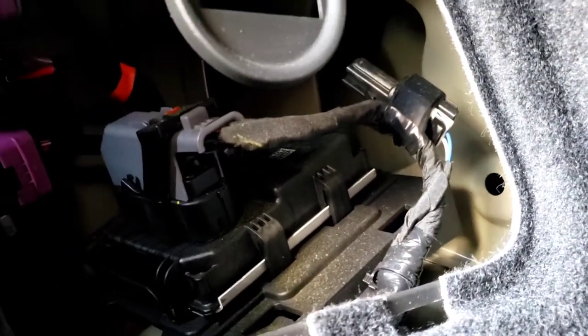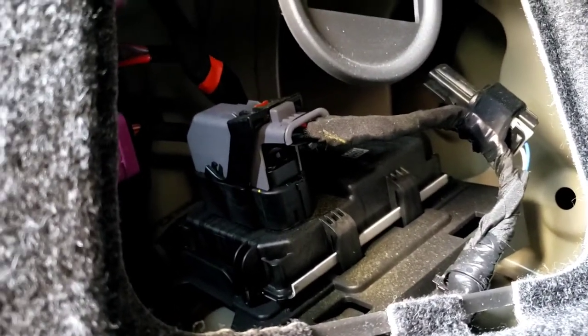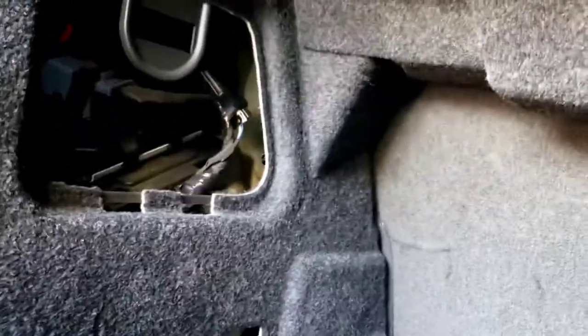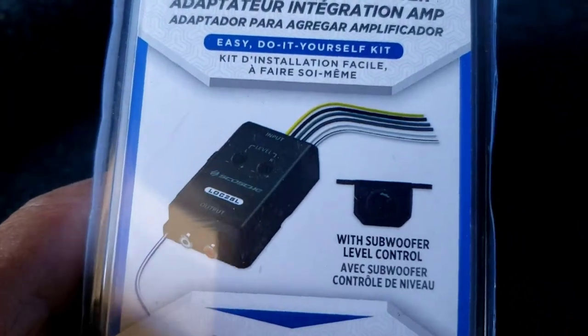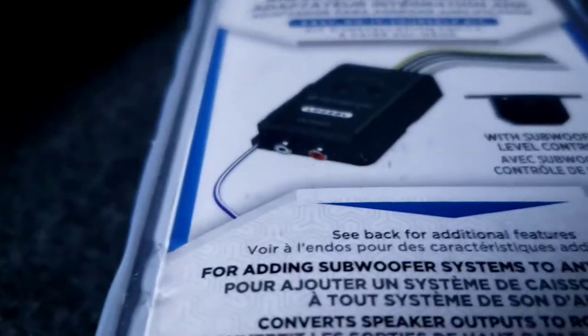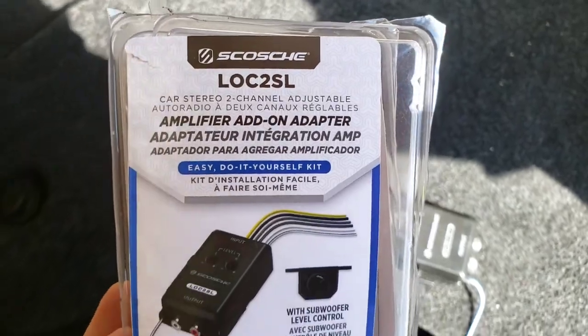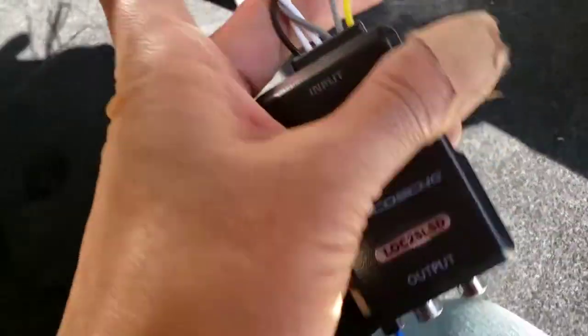I should be able to find the remote wire. A lot of the time on a Cadillac it's better to use a high-low converter. He bought this high-low converter already — I think he paid $79 for it. The good part about this product is it's got a built-in remote wire with a level control. I'm gonna have to run that to the front. It's made by Scosche — it's the LOC 2SL. It's got its own remote wire; it's a good part.